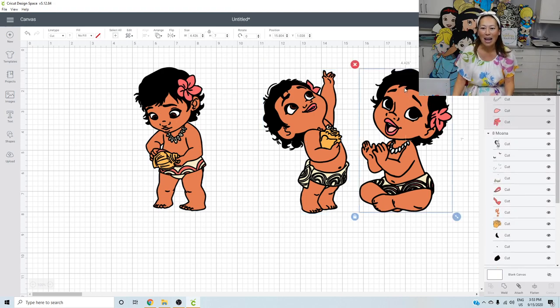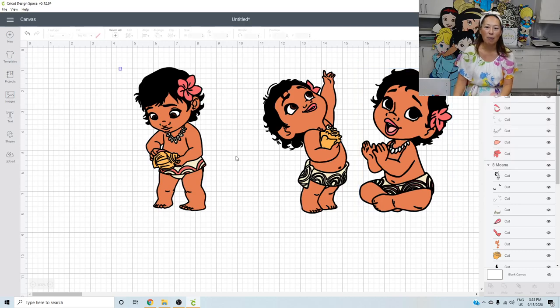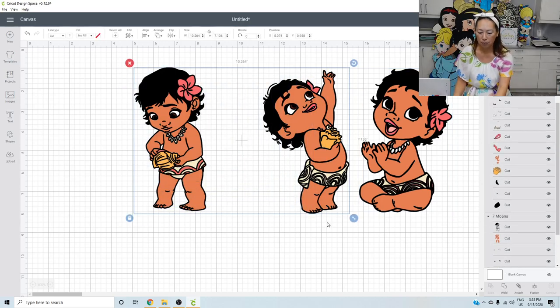I think I like this one the most because it's going to sit well and she's cute — she's looking at us. So that's the one I'm going to do. I'm going to delete these two and we're going to get started.